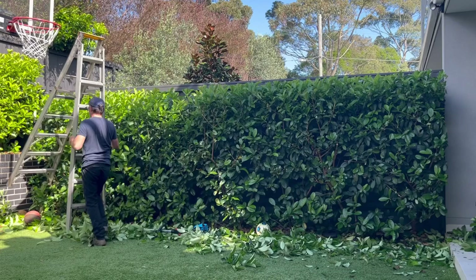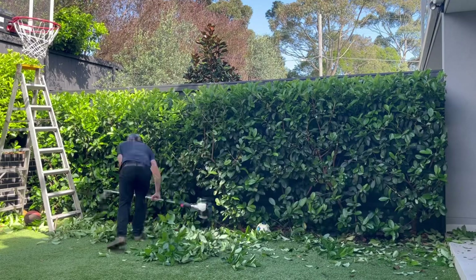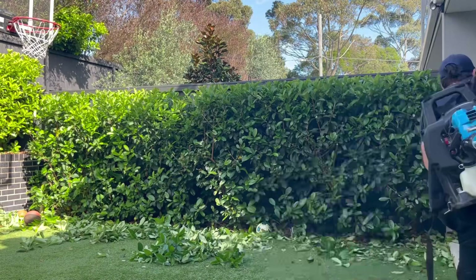So that's the principle that I use to trim a viburnum hedge. The top part is the main part, because that line at the top really finishes it off to give it that nice look.